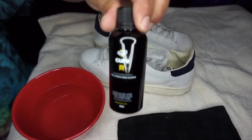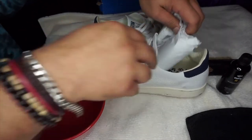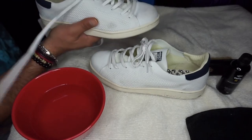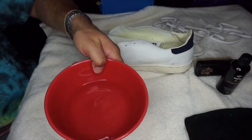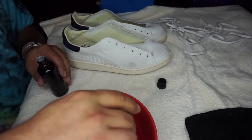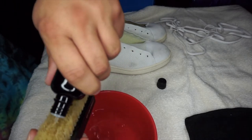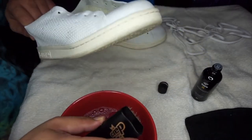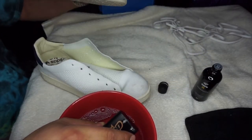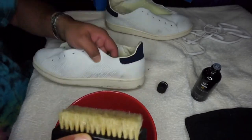Alright guys, so we have the Crep Protect Cure, the Crep Protect brush, and the Crep Protect cloth that we're going to use to dry the sneakers once we clean. We have the Stan Smiths right here. First thing you want to do is take the shoelaces out. Next, you want to have a bowl of warm water. Take the lid off the Crep Protect Cure, dip the brush into the warm water, and spray a generous amount of the Crep Protect onto the brush. Dip back into the bowl. Now we're going to get the scrub in — I'm going to focus on the worst part of this shoe.